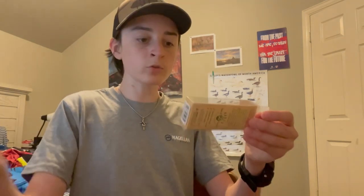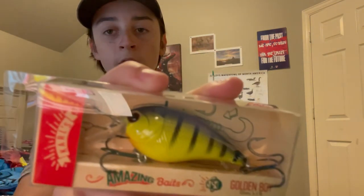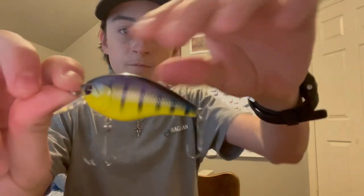Next thing is a Carl's Amazing Baits Golden Boy crankbait. It's going to dive — I don't know how many feet because it doesn't say on there. Oh, three to five feet, there we go. The color is called Golden Boy, that's pretty cool. Let me take that out of there real quick. I don't really use crankbaits too much so this is going to be interesting for the MTB slam. It rattles a good bit, it's a square bill, so that's pretty neat. I'll probably be using that — well, I guess I have to since I'm doing the MTB slam.